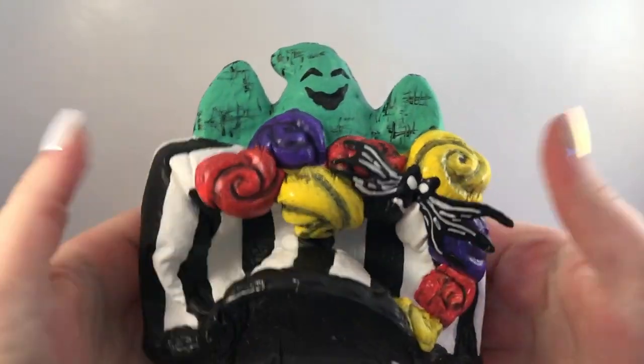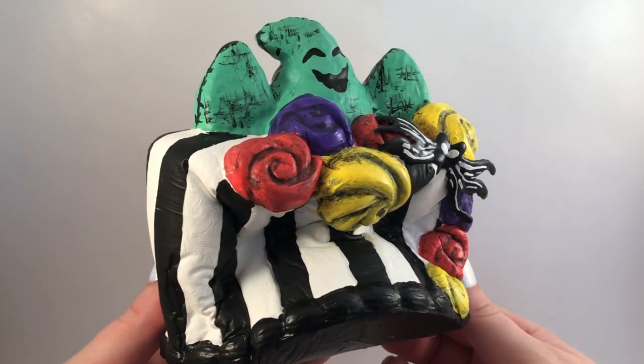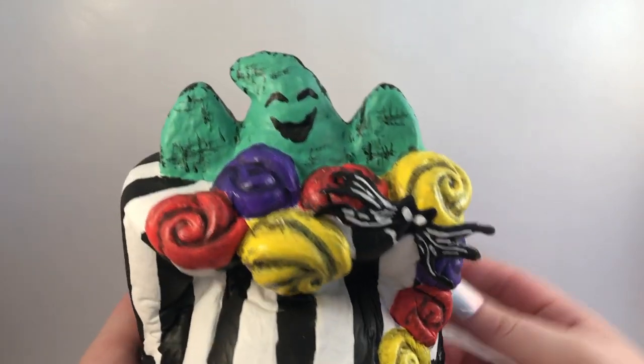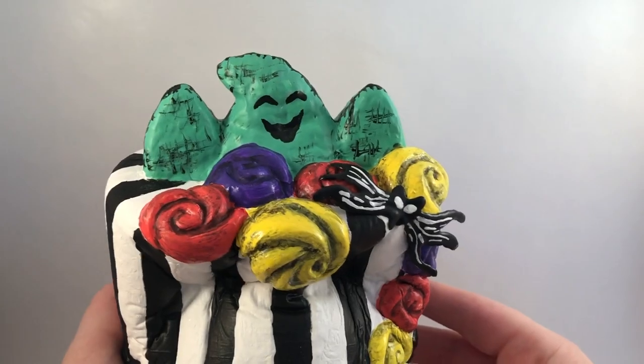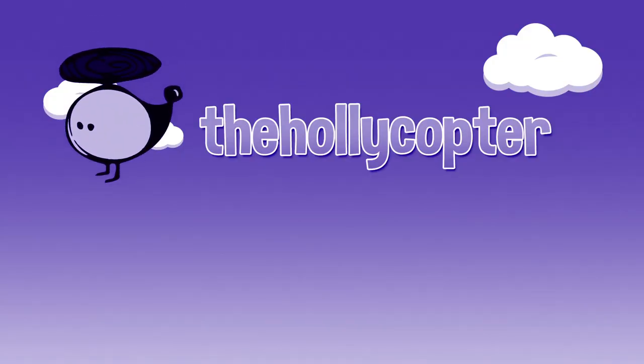And that is it for my Nightmare Before Christmas themed cake squishy — it doesn't even look like a unicorn cake anymore. I think it came out really, really cool. Make sure you check out Chelsea DIY and Jojo's Crafty Love — I will link their videos down below in the description. Thank you guys so much for watching, and I'll talk to you later. Bye!